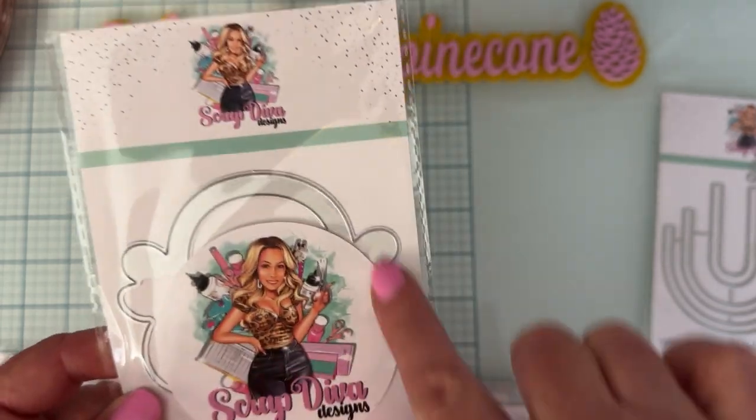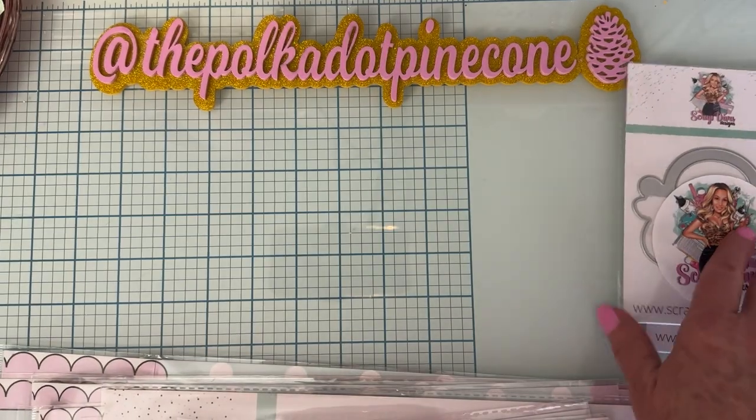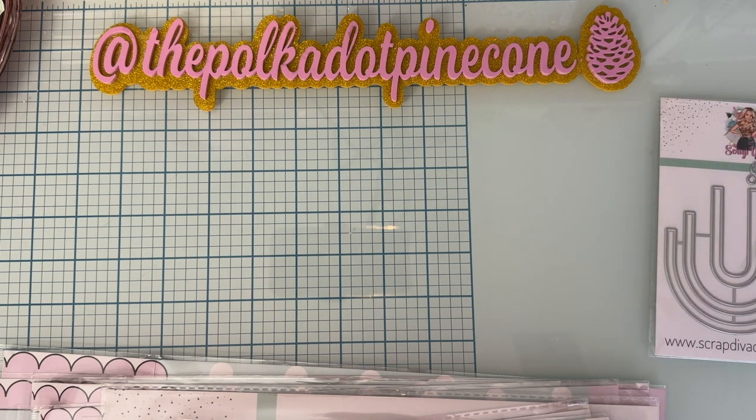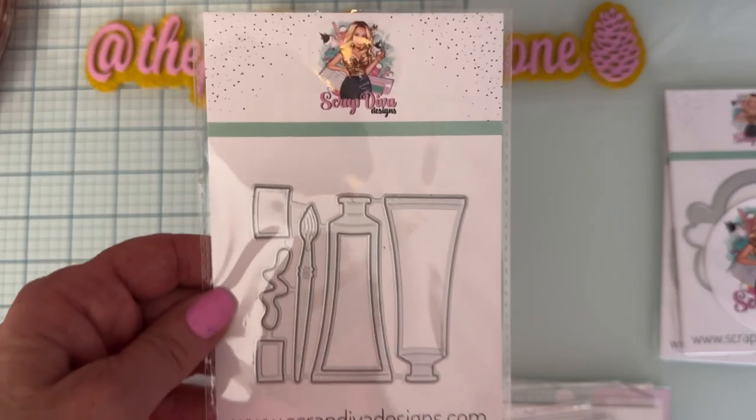Next up we have the Handbag Bag Topper Small. It looks like a little bag, a little purse — very cute. It says small, so there's probably going to be another size also.